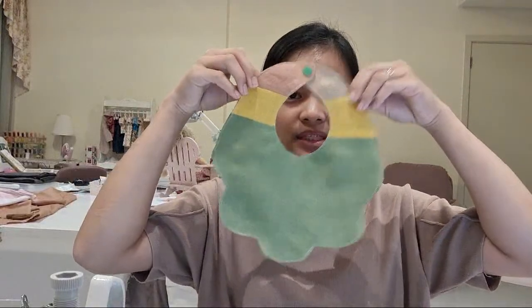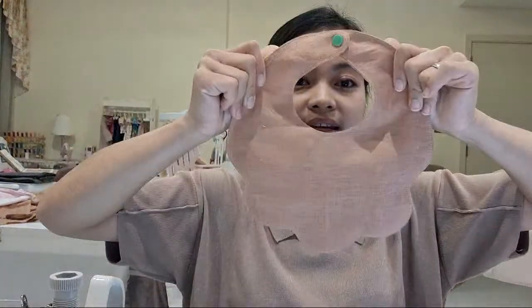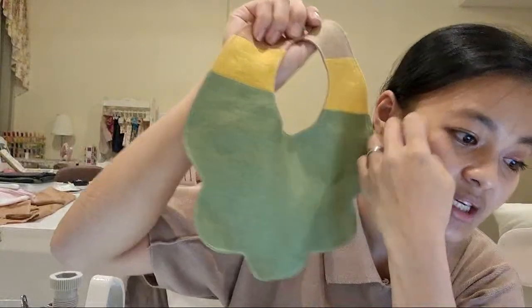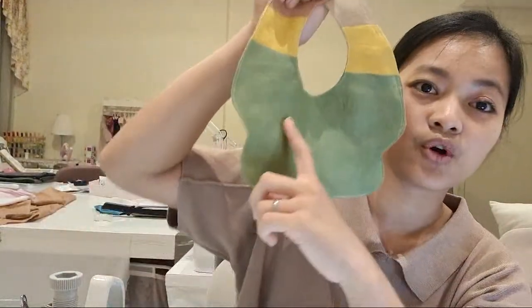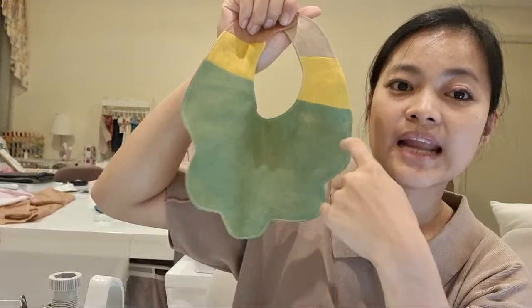So there's the bib. It's reversible — whichever front you want, it's really cool. What I used to do for my friends' babies or my own baby is embroider the name first on one piece of the pattern before sewing it together. Embroidering the baby's name and personalizing each piece is such a good touch. I feel like it's more appreciated — just adding the name means you really care.